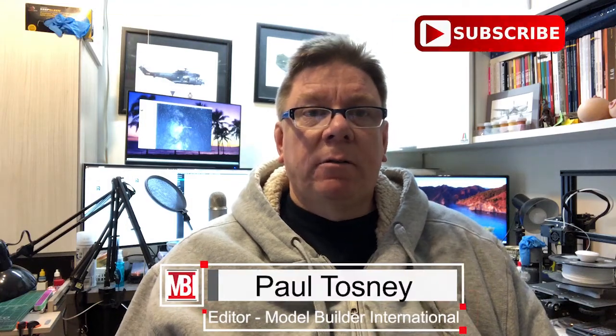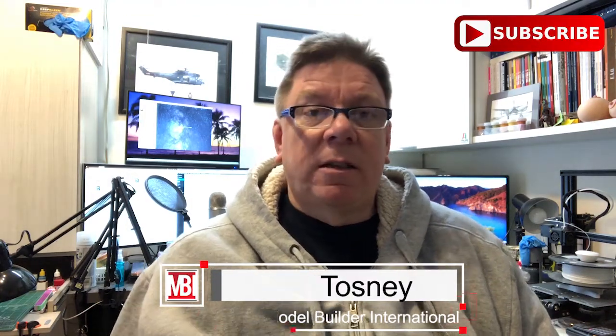Hi, it's Paul from Model Builder International, or Hobby Link International — all the same thing these days. Today we're going to have a look at the last decal sheet from DXM Decals for a while. This one is a 1/48th F4EJ.